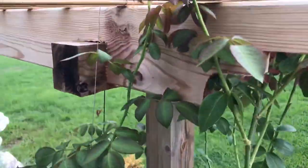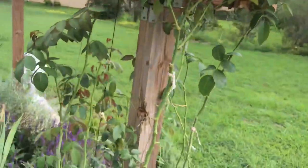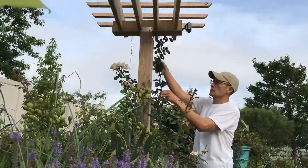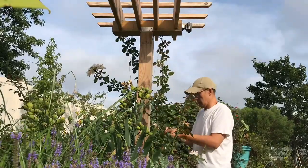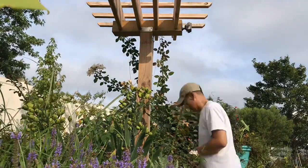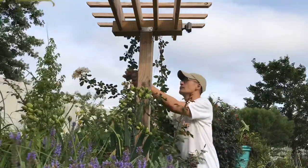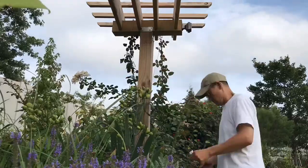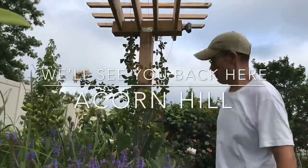There you have it — another do-it-yourself instructional how-to video on how to pillar a rose, guiding the major canes of the rose to go on a vertical to turn up the volume on bloom time. As always, I appreciate you spending time with me and checking out what's going on in our garden and property. If you like this video, give it a thumbs up and subscribe to my channel if you haven't already. This is Louis, and we'll see you back here at Acorn Hill — bye bye.